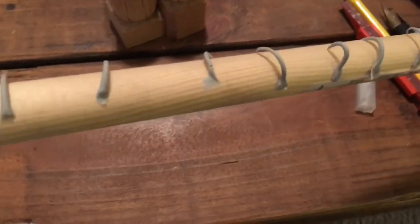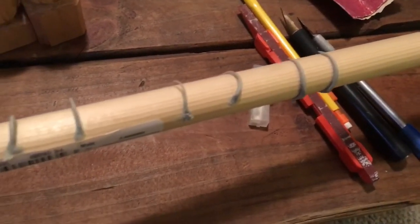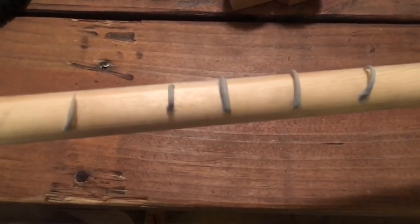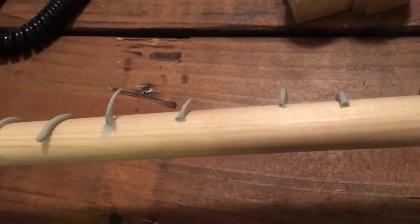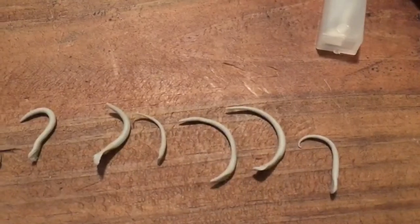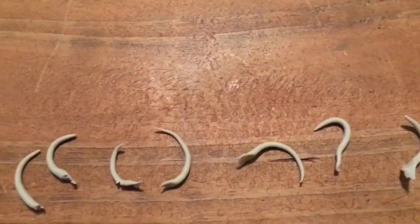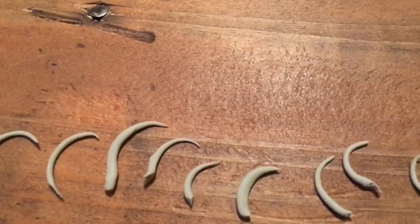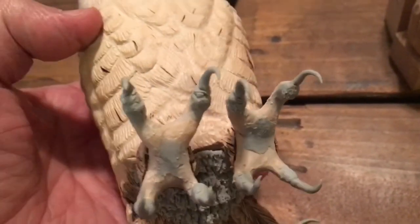Here are epoxy claws that I rolled out. I lay them right on a dowel, and that gives them a natural, easy curve. I just lay them all on there, let them dry so they become hard, and they just pop off the wood as long as you don't mash them in too hard. I laid them all out and some of them are too hooked — this one looks like a question mark. I do a whole bunch of them and then pick from them.